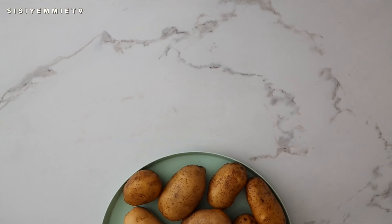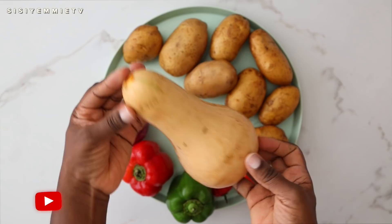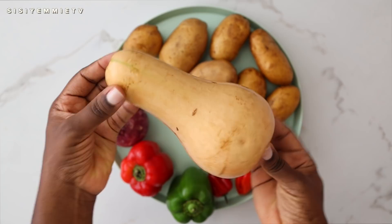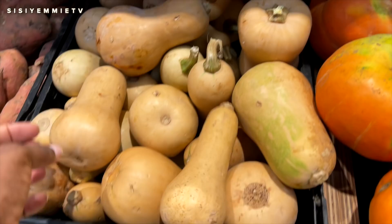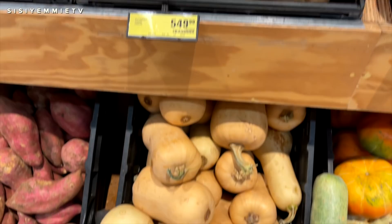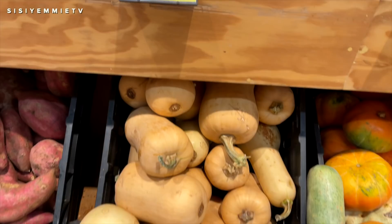These are the ingredients for this recipe; whatever is not mentioned will be listed in the description box below. I have the butternut squash — I've been seeing this in a lot of supermarkets and was so curious. It looked very affordable, about 500 naira for one. I picked one up at my last market haul — check out that video, it'll be linked in the description box. The description box is just below this video; click expand to find it.